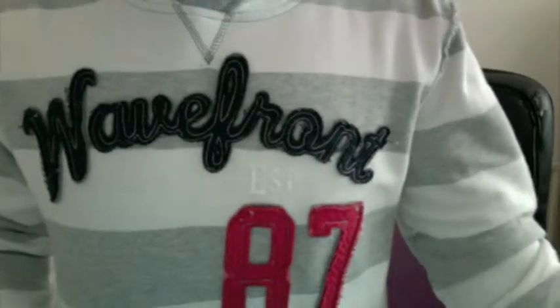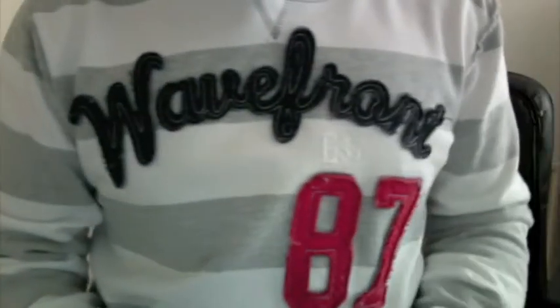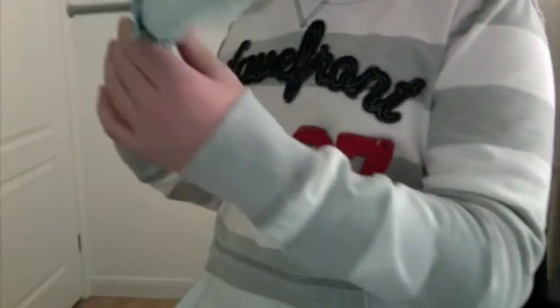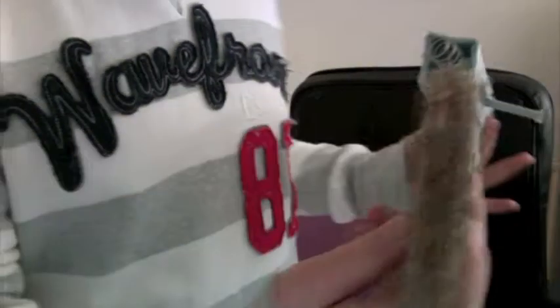Hey guys, sorry I haven't made a video in a long time, but here's my newest project — it's my Thompson 1928. It's not done, as you can see, but let's take a look at it so far.